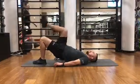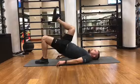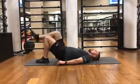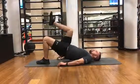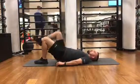Once you reach the top position, you want to hold for half a second. It's very important to raise your hips up as high as possible. Make sure that your heels are slightly close to your butt, and you're going to repeat this exercise till failure.